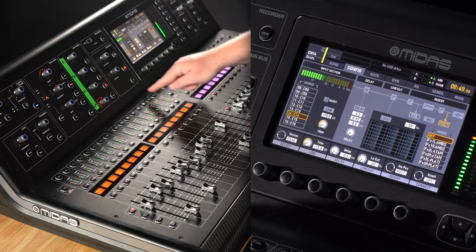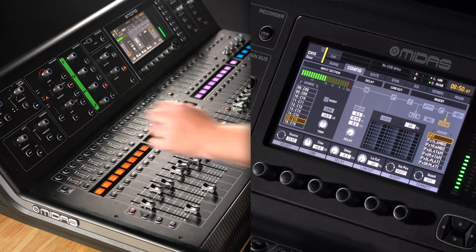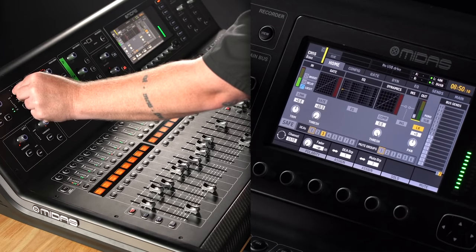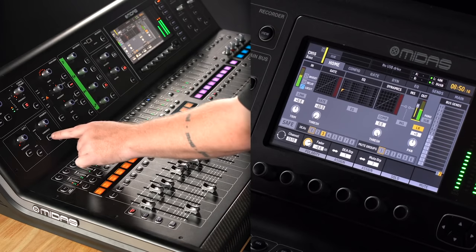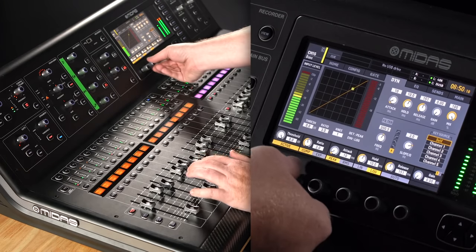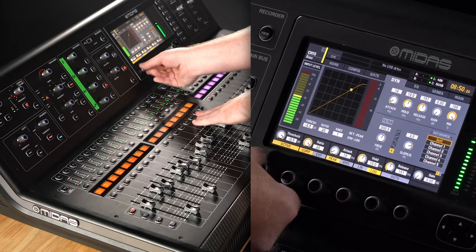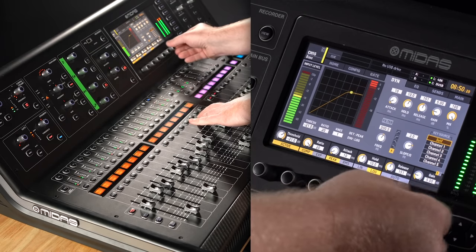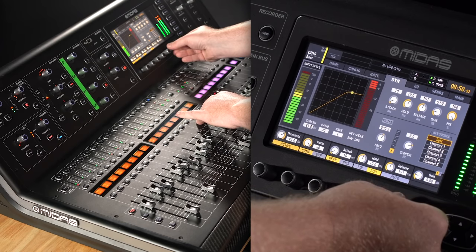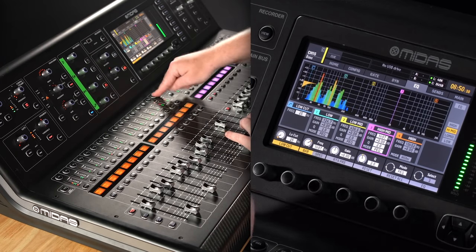Bass guitar. It actually doesn't sound too bad — just a little bit of a high pass filter, not much at all. And some compression — I'm going to go limiter on this, so like 20 to 1. Then add some volume. That sounds good to me.